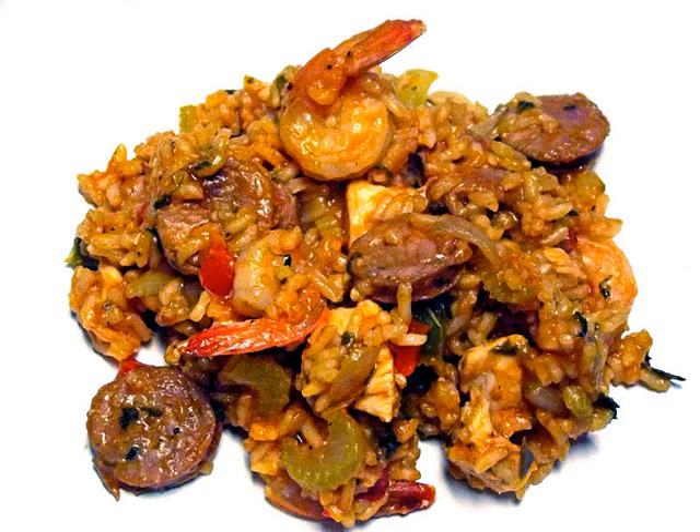Cajun jambalaya originates from Louisiana's rural, low-lying swamp country where crawfish, shrimp, oysters, alligator, duck, turtle, boar, venison, nutria, and other game were readily available. Any variety or combination of meats, including chicken or turkey, may be used to make jambalaya. Cajun jambalaya is known as "brown jambalaya." In the New Orleans area, to Cajuns it is simply known as "jambalaya." Cajun jambalaya has more of a smoky and spicy flavor than its Creole cousin.